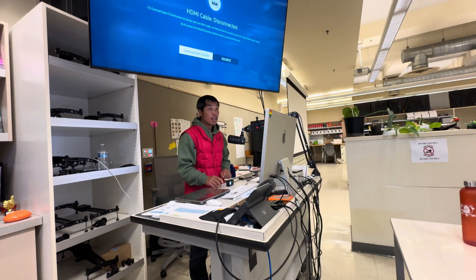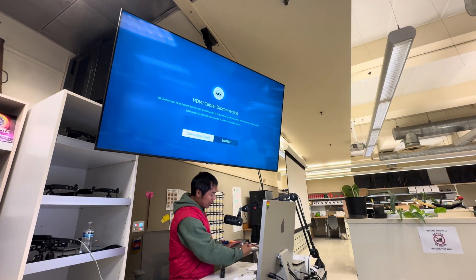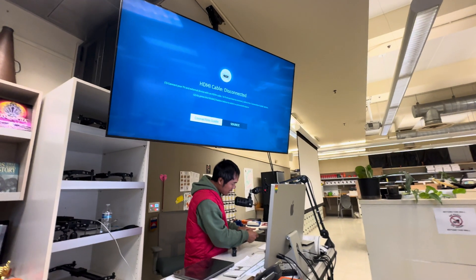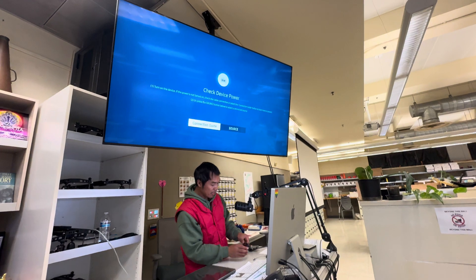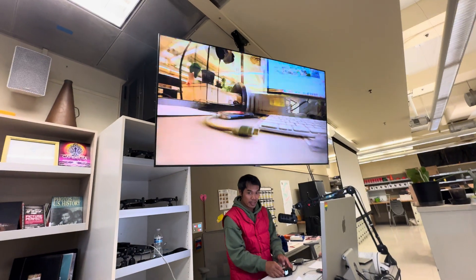Turn it on, and then hopefully this is going to flicker. I got to plug the HDMI into the hub, and then — there you go. It works.